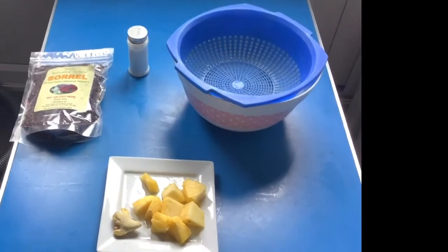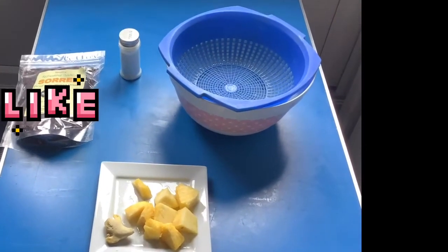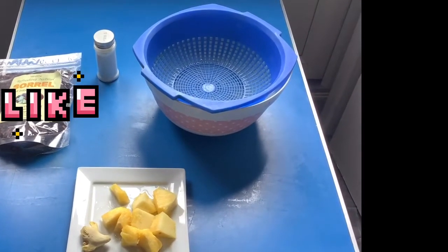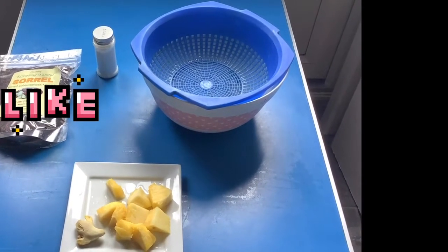Hi guys, it's Kemi MK at it again! Today is all about drinking a healthy drink — I'm going to show you zobo, also known as hibiscus flower drink, which I'm going to prepare today.